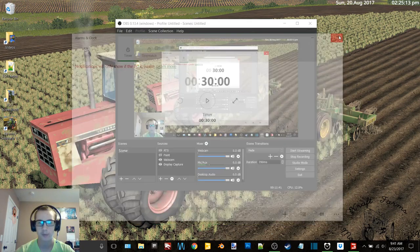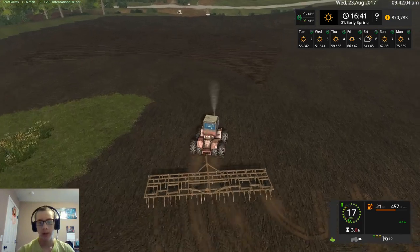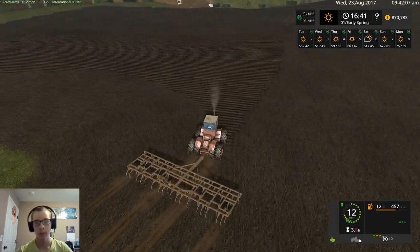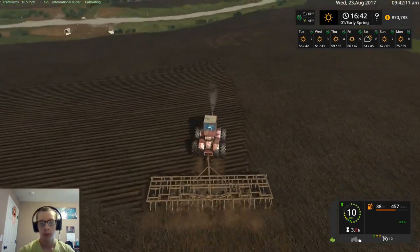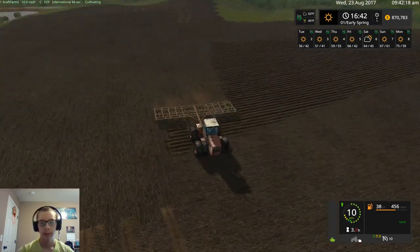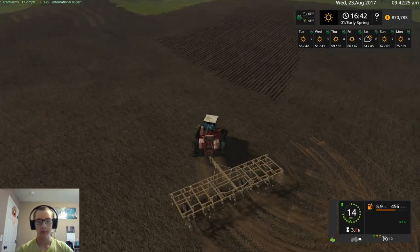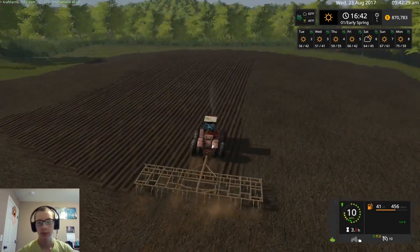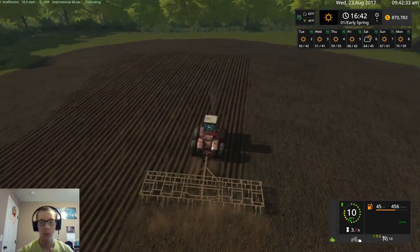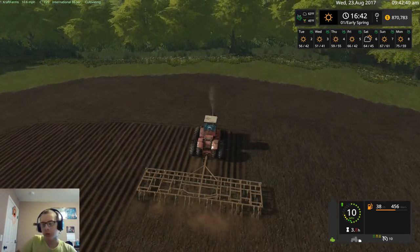What I'm going to do right now is just shut the timer off and finish cultivating this field, get this tractor and cultivator washed up and everything parked away, and then we'll call it a video. We'll probably be somewhere around our half-hour mark, maybe a little more or a little less. I don't want to start planting right now because I do want to test out that drill first to know whether we're going to get a different drill than what we have now, or just use the one we already have.